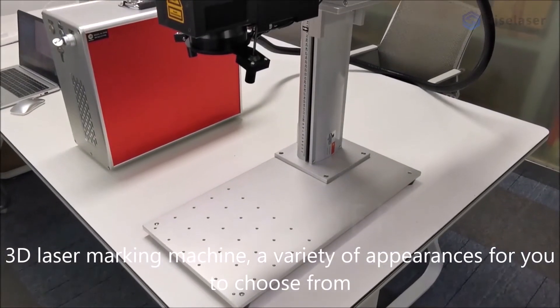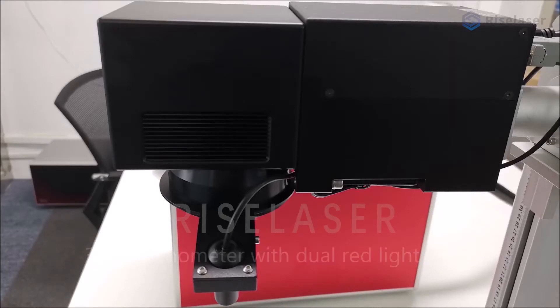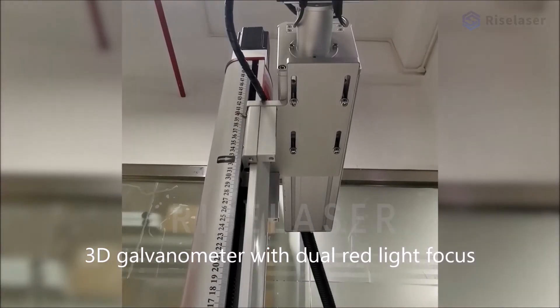3D laser marking machine — a variety of appearances for you to choose from. It features a 3D galvanometer with dual red light focus.